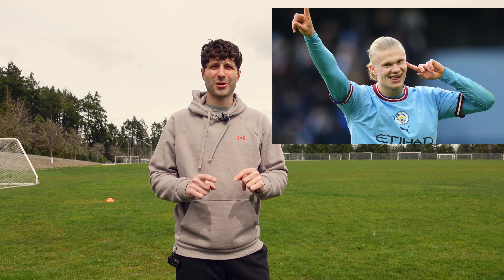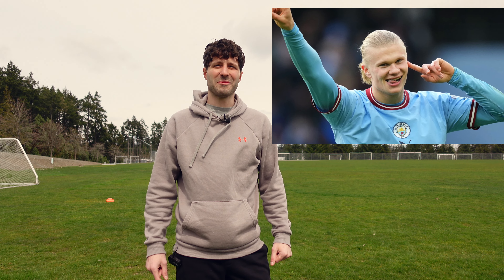If you're looking to learn how to shoot like him, you're in the right place. This is the ultimate guide on how to finish like Erling Haaland.